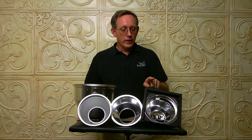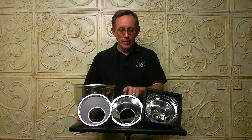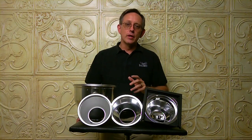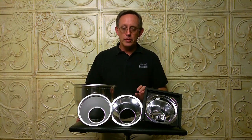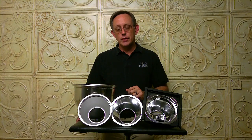These three reflectors are exactly the same size, but in order, this is the lowest power, medium power, and highest power as far as the throw of light to the subject. So if you need a little more light, you can go with one that's a lot more reflective with a more efficient shape. If you need to scale back a little bit, you can go with one with a slightly different finish.